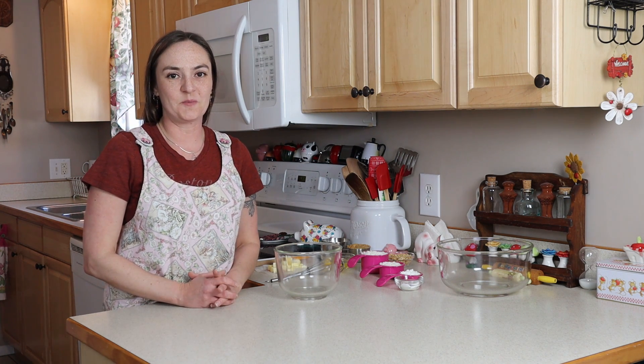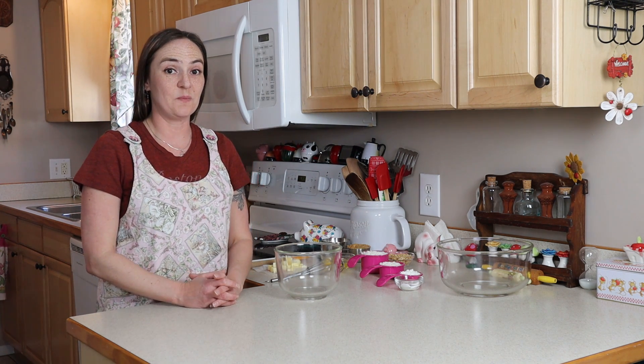Hi, I'm Jilly G. Welcome to my kitchen today. We're going to make peanut butter sandwich cookies.